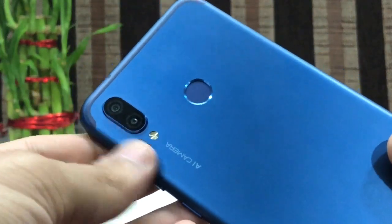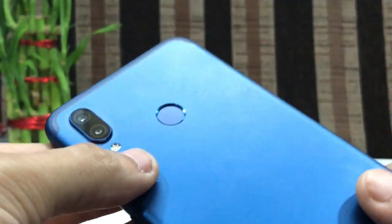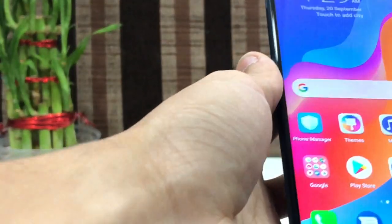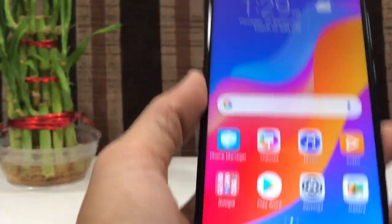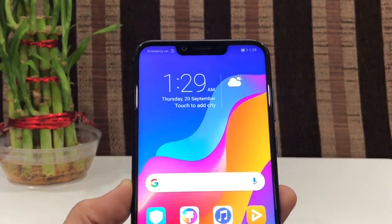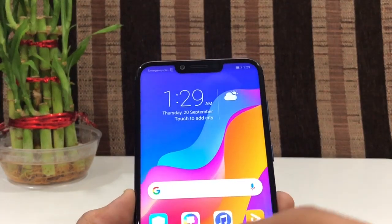On the top you get the secondary noise-canceling microphone. Here is the Honor branding, and here is the camera and the speaker. On the back side you get the dual camera setup, the LED flash, and the fingerprint reader. There's also Honor branding and it says AI camera. On the front it has got a notch, which you can remove if you don't want it — I'll show you how.